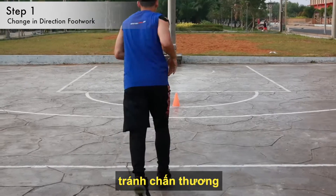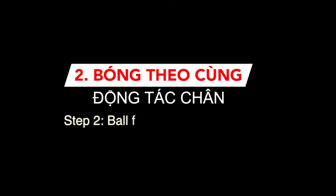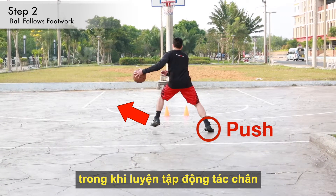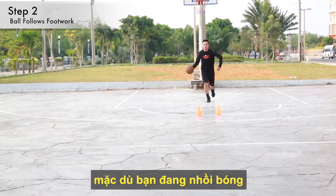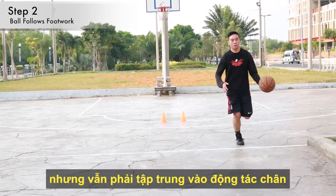This not only prevents injury, but it also makes sure you have good form. Step 2: Ball follows footwork. In step 2, you will begin dribbling the basketball while practicing your footwork. The important thing to note here is that even though you're dribbling the basketball, I want you to remain focusing on your footwork only.